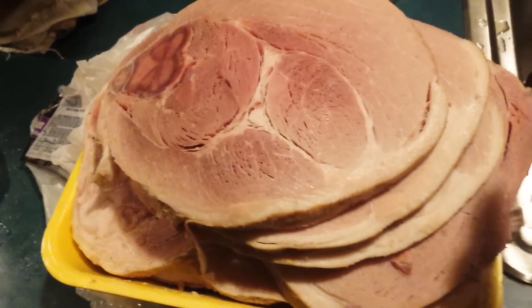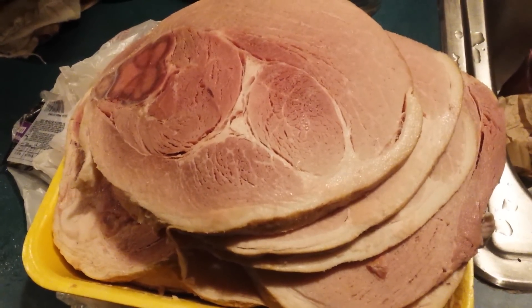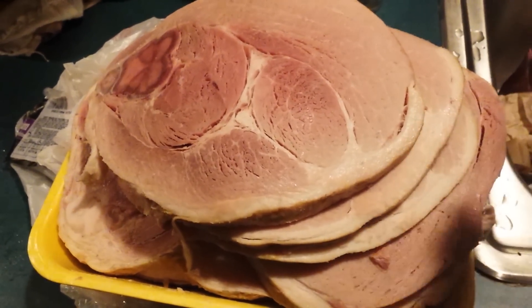I'm going to pan it up, put it all together and put it in my pot, and it'll already be individually sliced. Once I drizzle it with the glaze, it'll just go down between each and every slice.